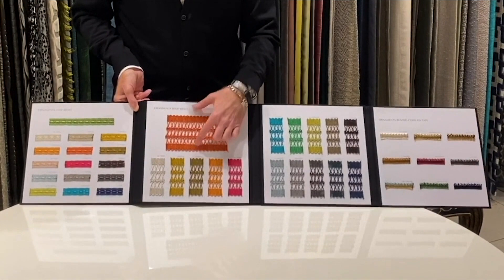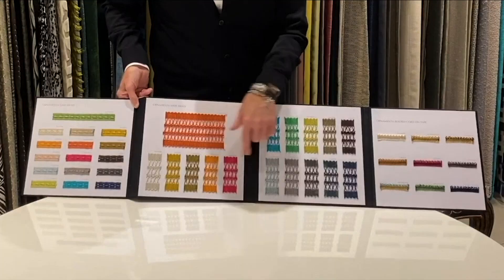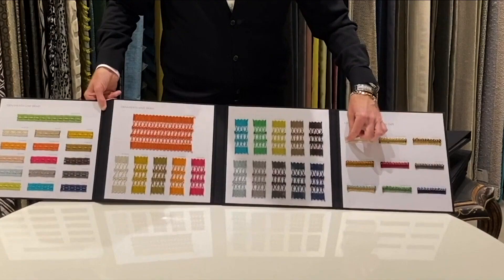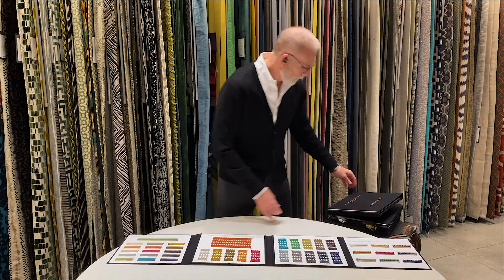We have a beautiful gimp, a stunning Ornamenta wide braid — beautiful for banding on table skirts, chair skirts, upholstery, and the leading edge of drapery — in a multitude of colors. And then a gorgeous small-scale beaded cord on tape, knotted around individual beads to create a beautiful texture, used for edgings.